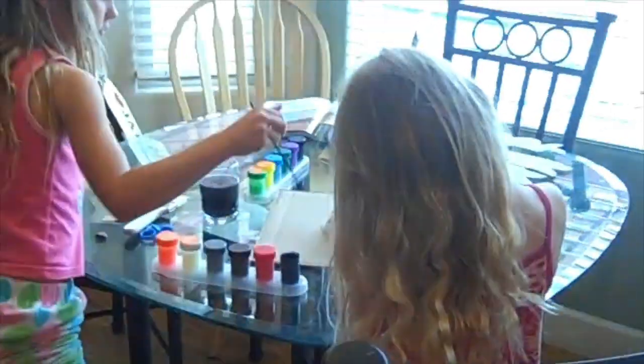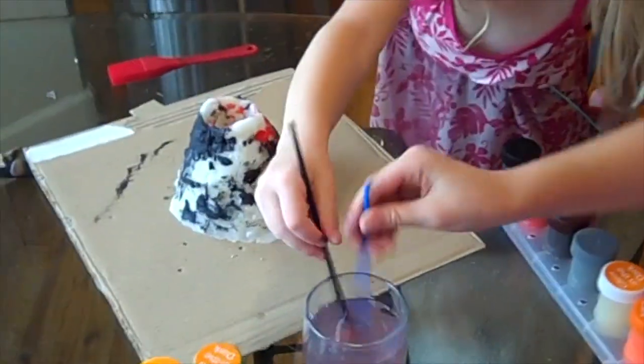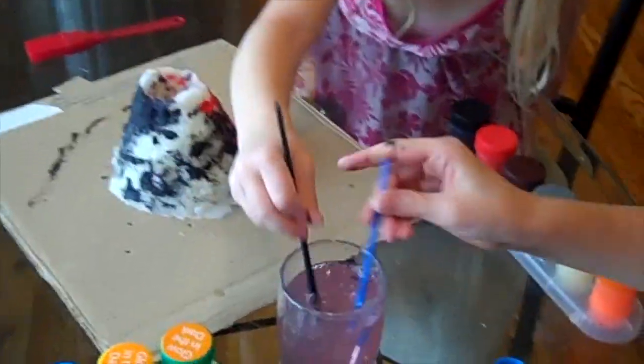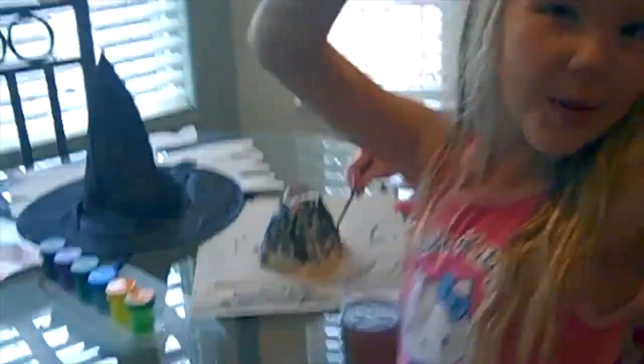Sorry, Dad. I'm sorry. I'm a mom. Awesome! Jayli, put your thing. Awesome! It's turning pink. We're painting our own volcano.